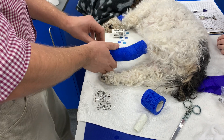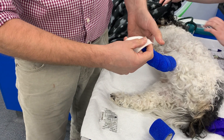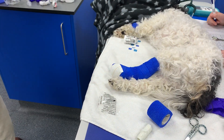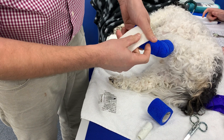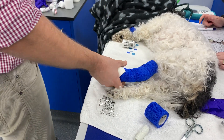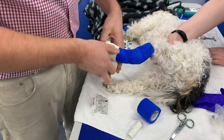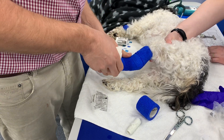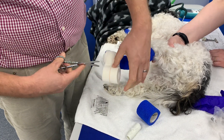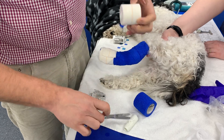The last thing I'll do, just to make the tip of it a bit more hard-wearing because it's going to be weight-bearing on this, is just add a couple of pieces of elastoplast-style bandage. And then just to stop that peeling and to neaten it off so it looks a bit smarter, just the final wrap. That's us — that's it.